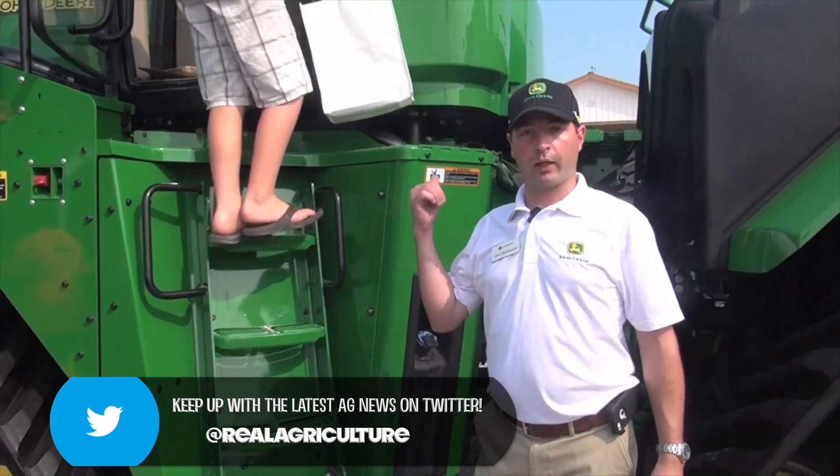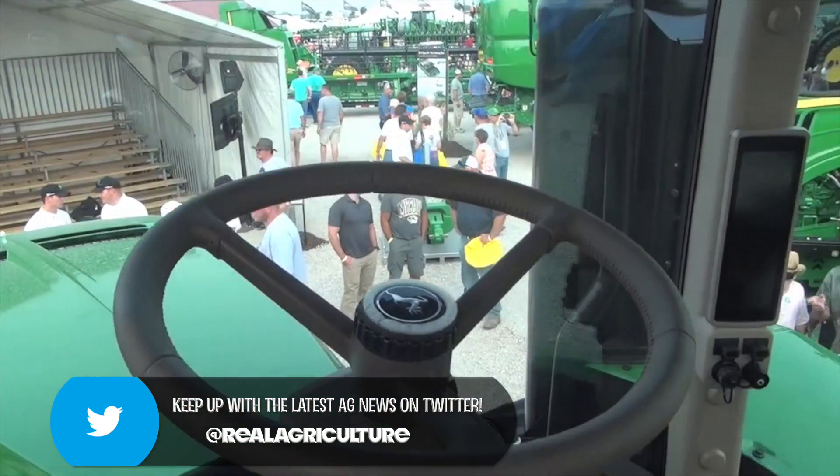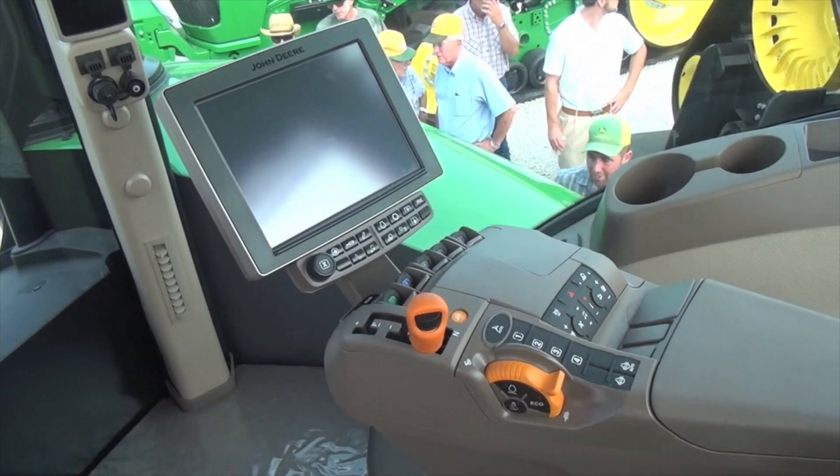You see the Generation 4 Command Center, you'll see all the integrated AutoTrac, sectional control capabilities, and JD-Link telematics technology and so on.